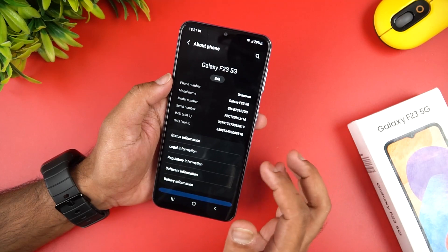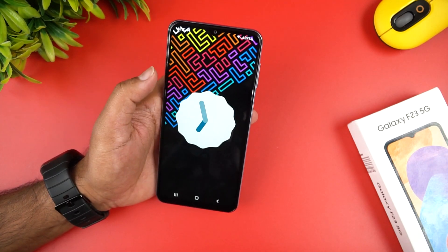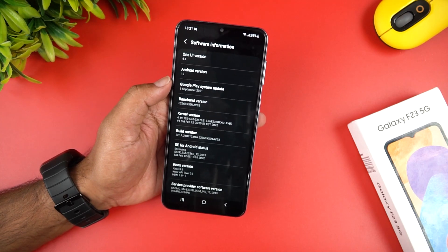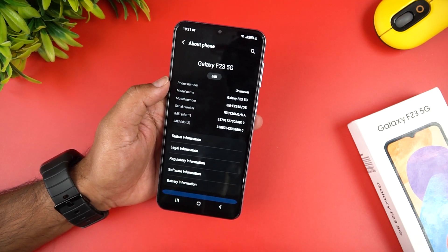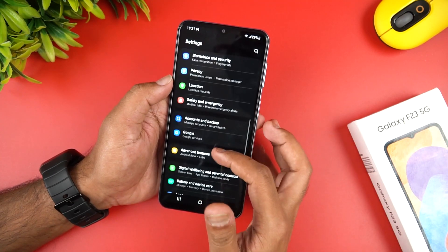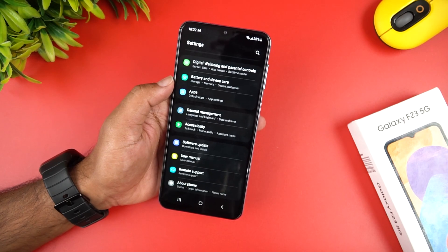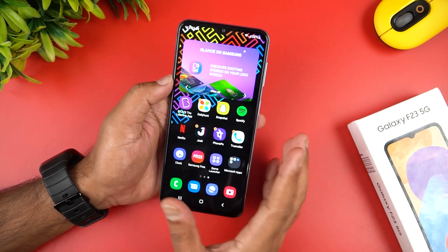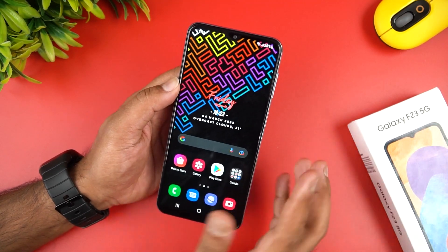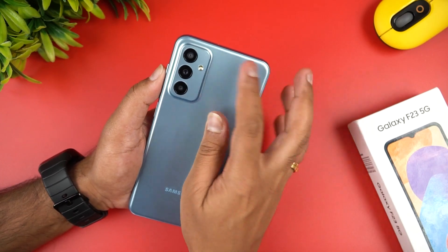We use Android 12 with One UI 4.1. We have a secure folder, Samsung Pay with NFC support. We also have gesture support, theme support, lock screen customization, and privacy options — all the key features of Samsung's software experience.